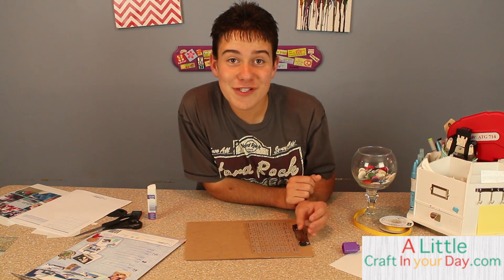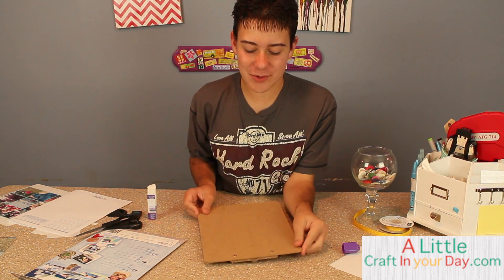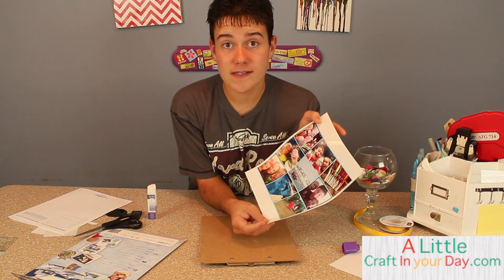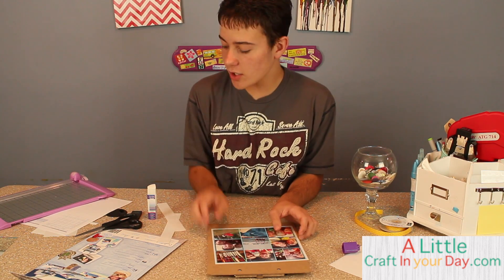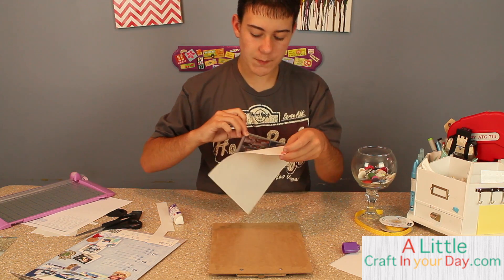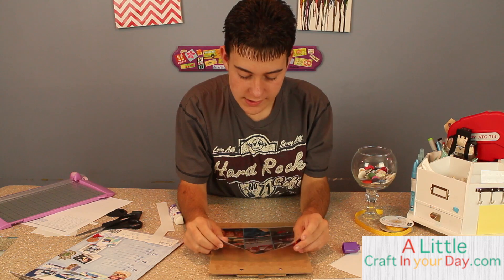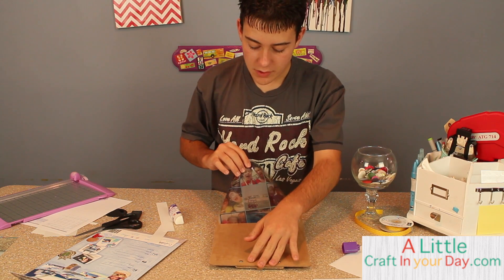Now you have a really cool way to never lose your schedule. We're going to decorate the back too, because the clipboard isn't decorated on its own. I trimmed out a design I made in PicMonkey.com — really simple. Apply the glue stick to the back of the clipboard, peel the film off, and flex the large sheet out so it goes on nicely.